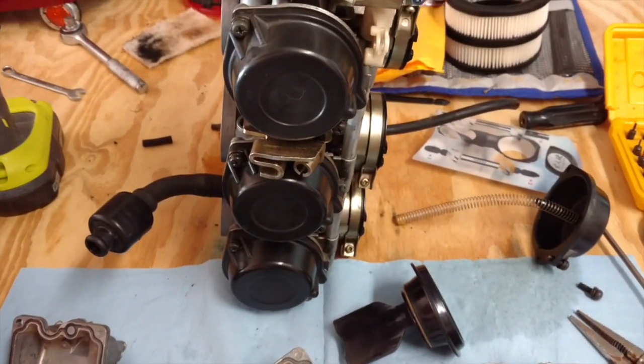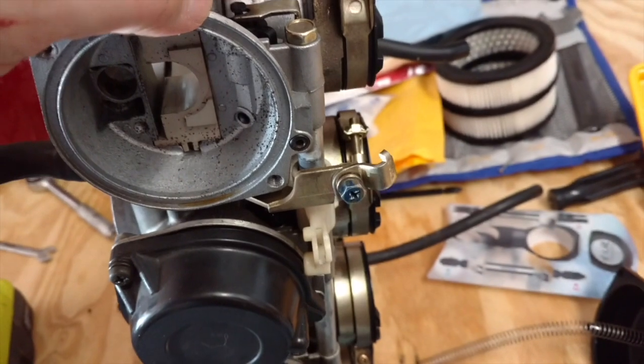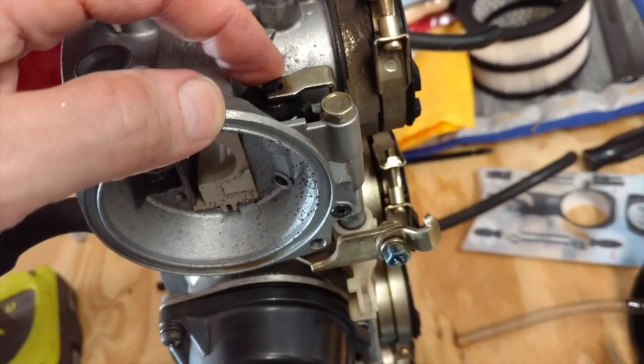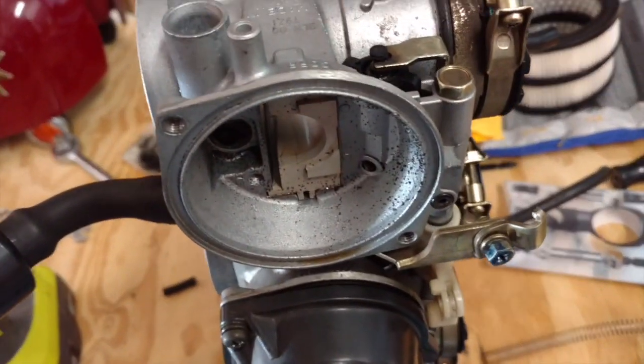Alright, got to get organized — can't get things messed up here. I have to decide if I need to break the rack as well. There are the enrichment plungers here, and I don't think I can get all the rest of them out unless I break the rack.